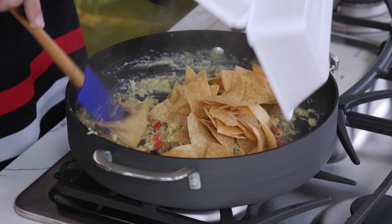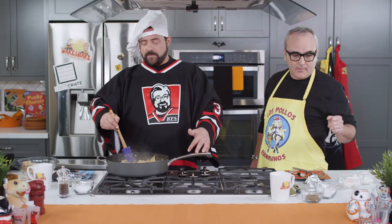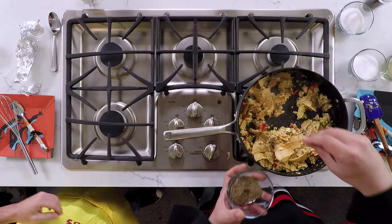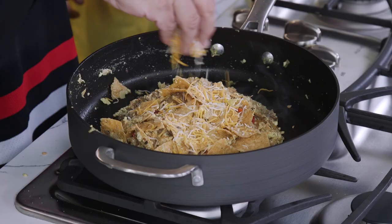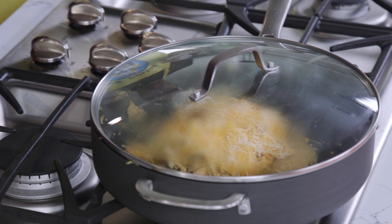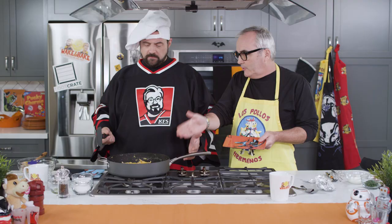Now we're going to throw our chips in there — it's also traditional for a Mexican breakfast. We can add a little salt and pepper to taste, do your little pinching. Then we're going to cover it after you sprinkle the cheese on top. Kind of mush it all together, sprinkle on the cheese, cover it and let it melt. Take it off the heat and let the cheese melt.